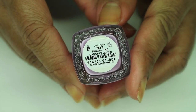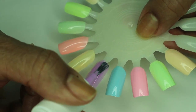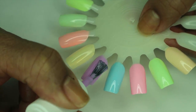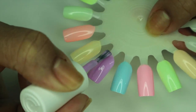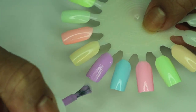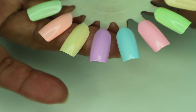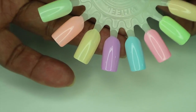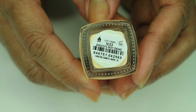'Digging the Dancing Queen' second coat — that is so pretty. I still see a little bit of streaks, so I'm going to do a third coat for this one also. 'Disco's Not Dead' — third coat as well.